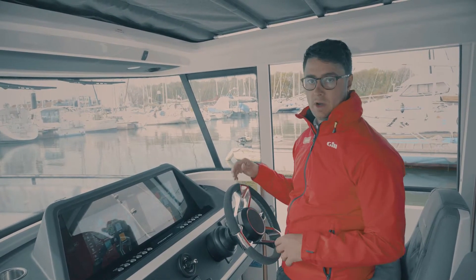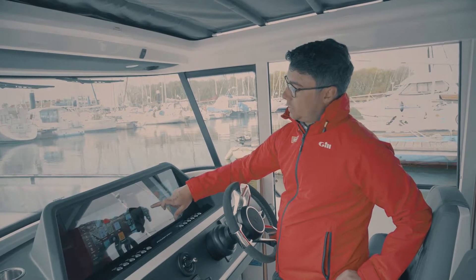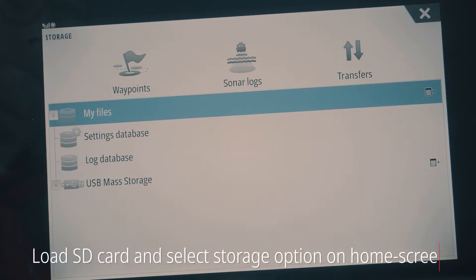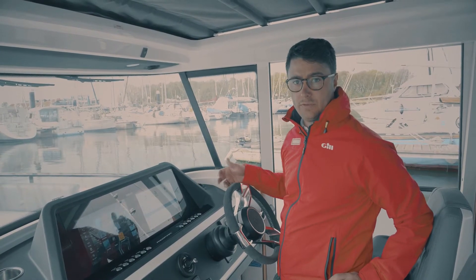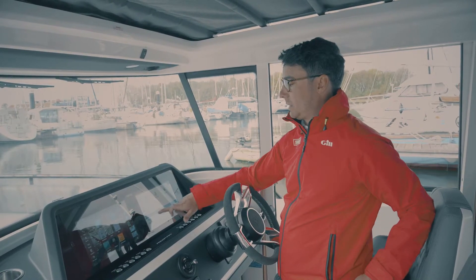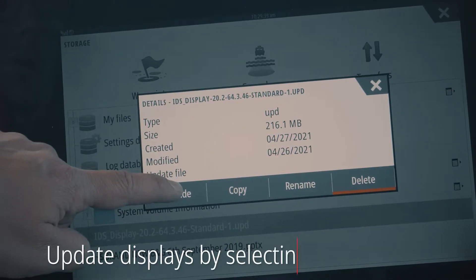We start first by loading the SD card, and then once it's loaded we go into the storage option on the home screen. In here we can see our storage card or USB, and we'll then use the updates which we've downloaded from the Simrad website. The first update to do is the displays themselves, so we hit the file here and then hit upgrade.